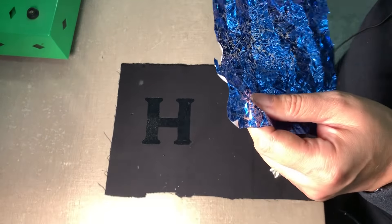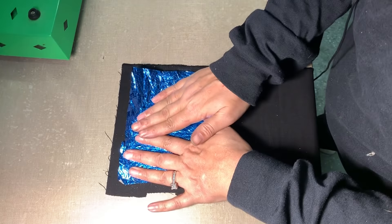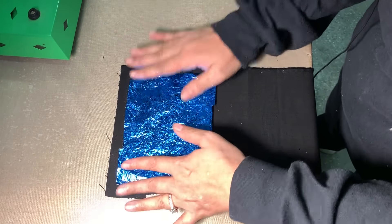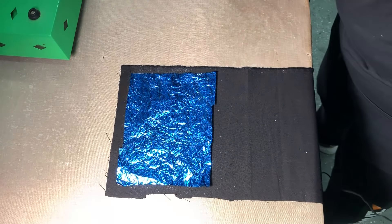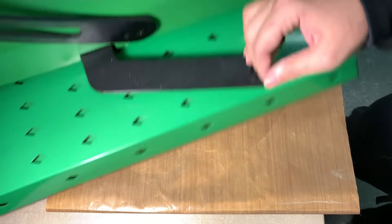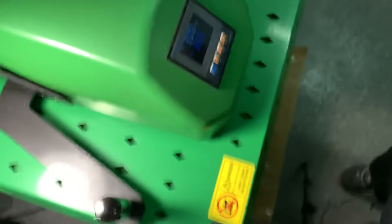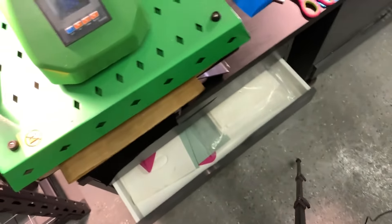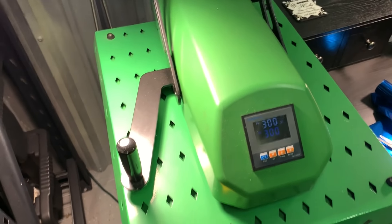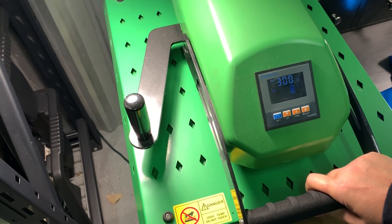With the foil, you lay it on top with the shiny side of the color of the foil face up. If you have never done foil before, it's definitely addictive. I was in Hobby Lobby tonight and I happened to notice that Hobby Lobby carries foil now — it's by the Cricut brand. That was interesting. So we're going to go for the full 10 seconds this time.